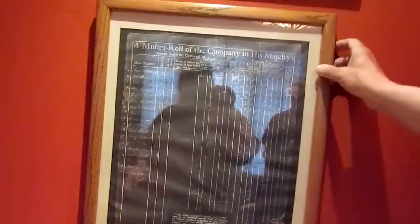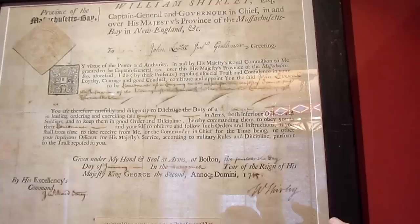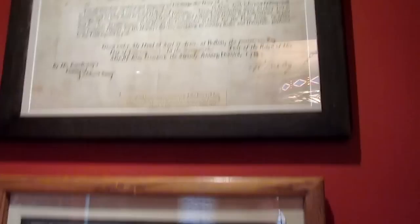Over here we have a muster roll of the people who were with Captain John Lovewell — I think this was his second expedition. There were three expeditions and the third one is the one depicted in the painting. And here is a commission from the governor of Massachusetts for John Lovewell's son, 20 years later, to fight in the French and Indian War. Both of these are original documents.